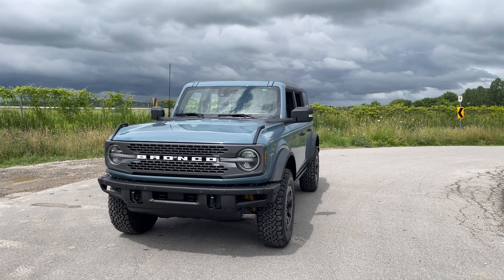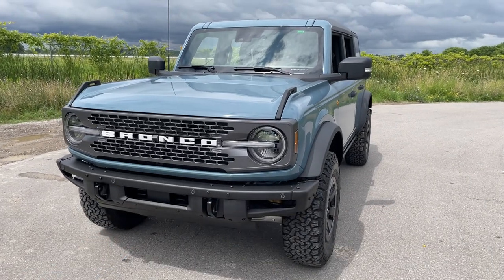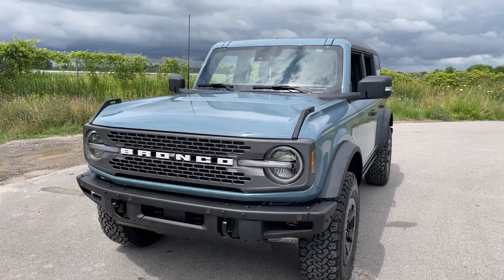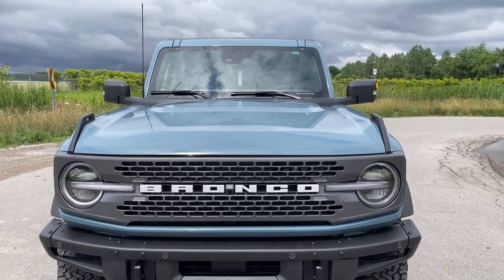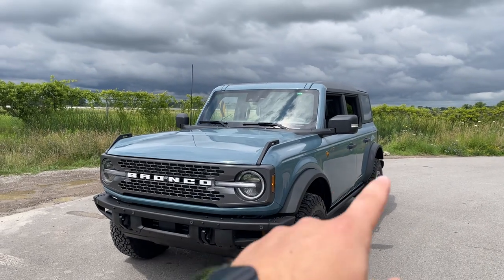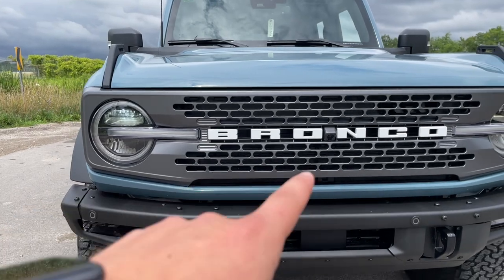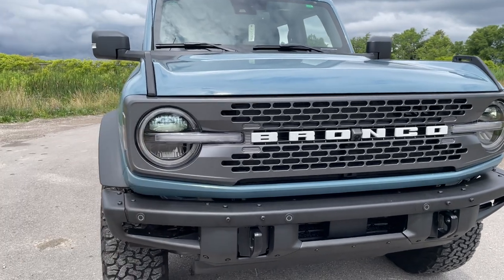I'm here with the Area 51 Badlands, non-Sasquatch. It has a lot of great options that mimic the Sasquatch package but isn't one. Starting with the bumper — this one has the modular front metal bumper, which is standard on the Badlands and personally I like a lot better. I also really like the carbonized gray grille, as opposed to the black on the Wildtrak. It looks great in contrast with the carbonized gray roof and fenders. We also have that nice signature Bronco headlamp, and a 360 camera since this has the Lux pack, which includes the mid and high packages.